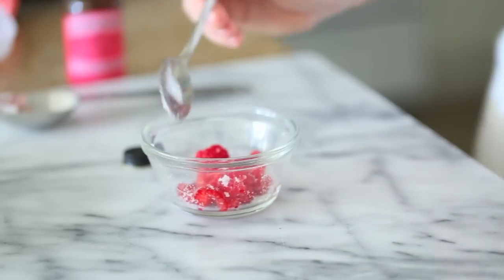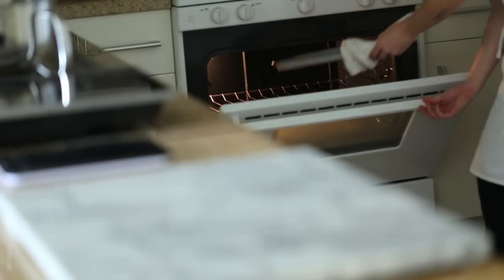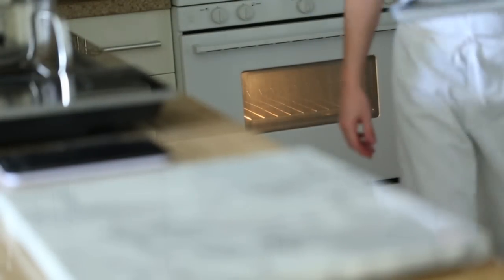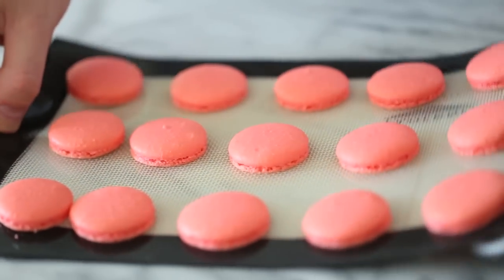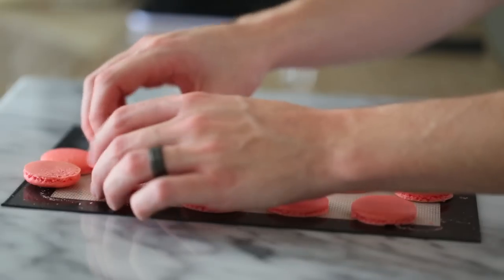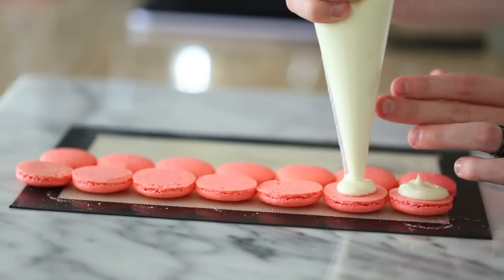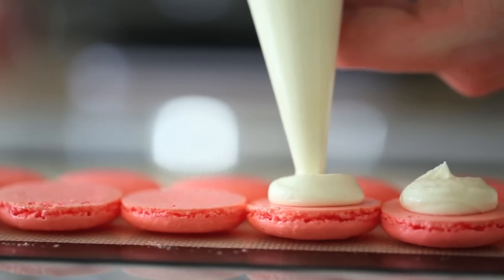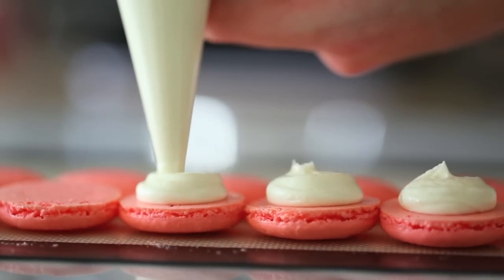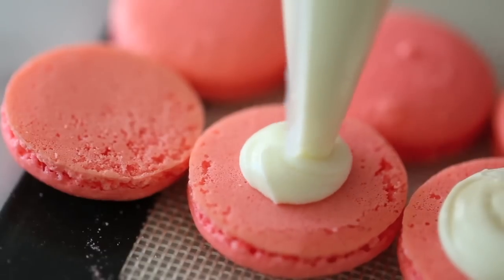It's been about 15 minutes and these macarons look absolutely beautiful. I'm going to pull them off the tray and let them cool down for a solid 30 minutes before I mess with them. Once they've cooled down, I'm going to flip half of them over and start piping out the rose water buttercream onto the flipped side. Then I'm going to place one of the macerated raspberries right in the center of each piped buttercream and sandwich everything together with another macaron cookie. All there is to do now is enjoy these beautiful rose water macarons.